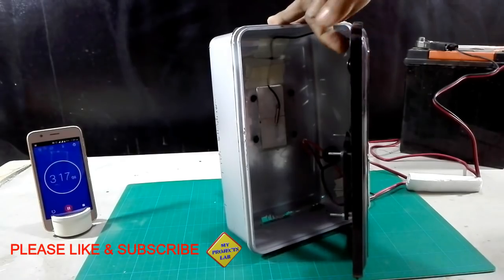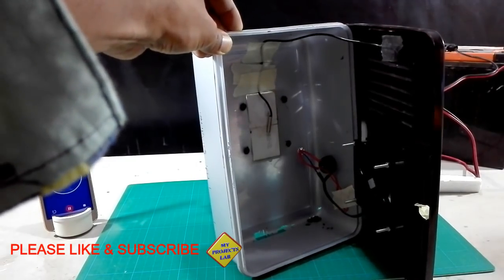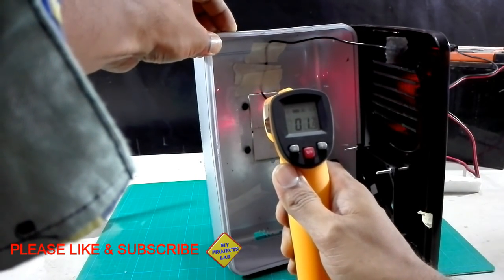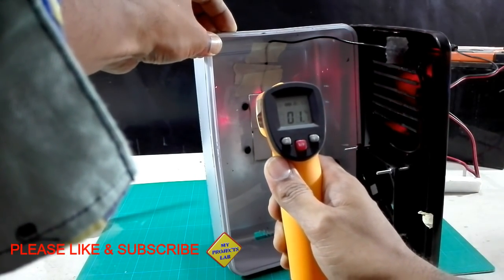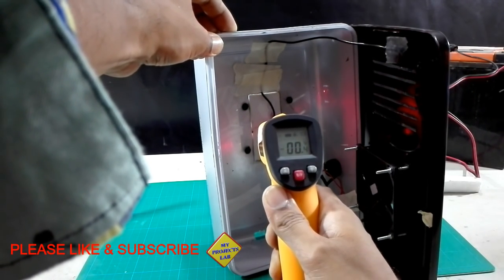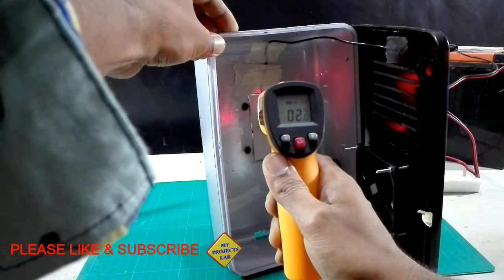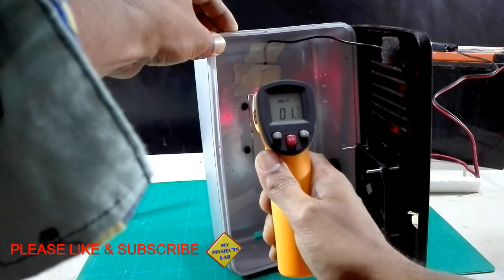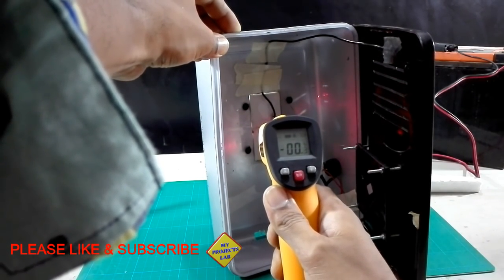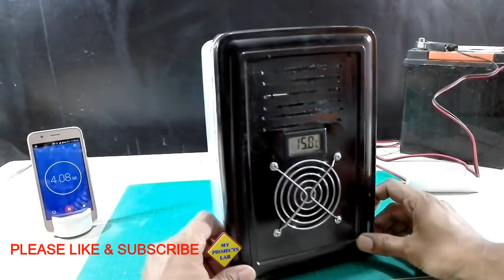Now looking at the inside — here you can see these two Peltier modules. These are TEC 1-12706, 6 amperes each. Reading the temperature, both Peltier modules show zero degrees centigrade, which is at freezing point, showing efficient performance.